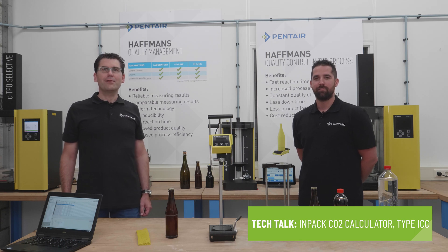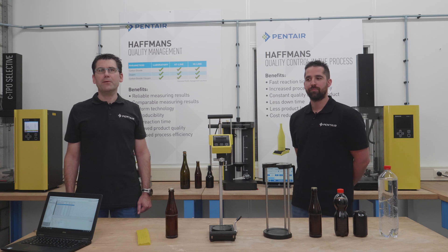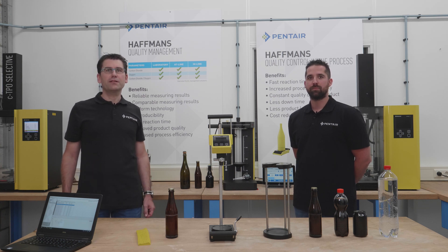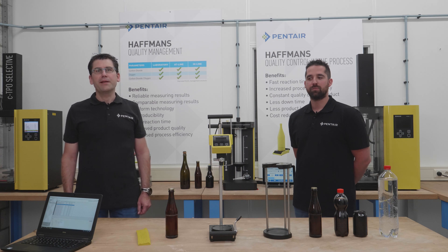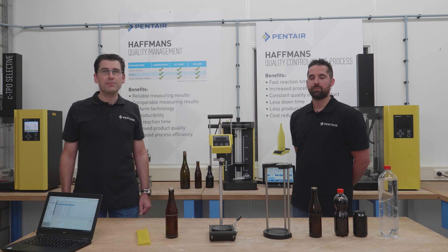Hello, welcome or welcome back to our channel. In this Tech Talk series we provide quick and handy information about our products. In this episode my colleague and I are going to show you our CO2 measuring device, the ICC. My name is Christian, I'm product manager for Huffman's quality control equipment and I'm based in Fendel, the Netherlands.